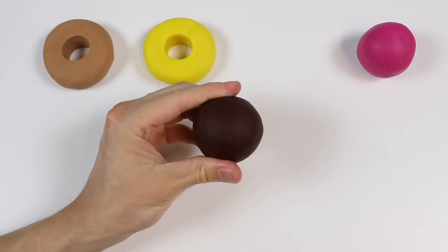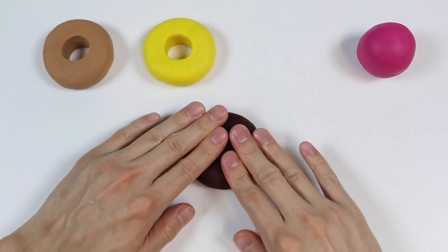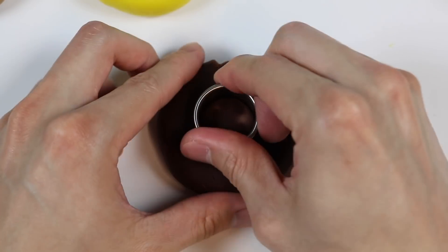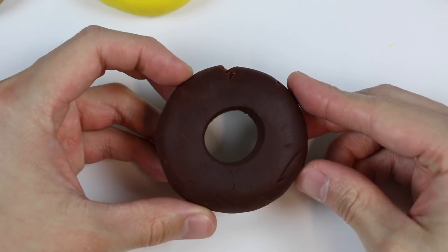Now let's make a donut using this dark brown Play-Doh. Follow the same steps as before. And here's a dark chocolate donut.